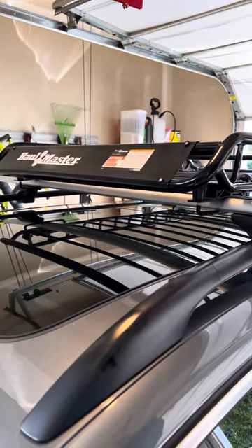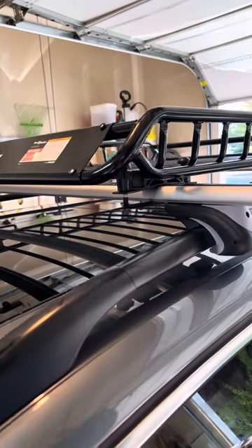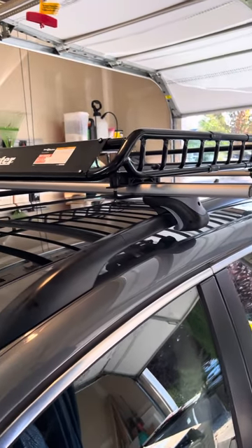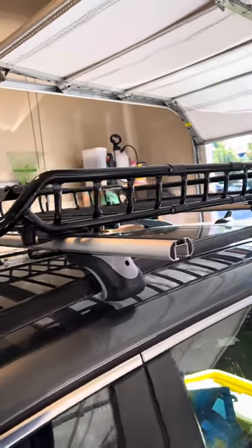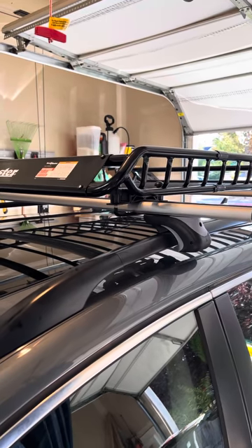I saw a lot of videos before we purchased this. A lot of videos were talking about how it makes a lot of noise, feels cheap, starts to rust, it's flimsy, it's bent, people had to use boards to put it together — just that the quality wasn't there.